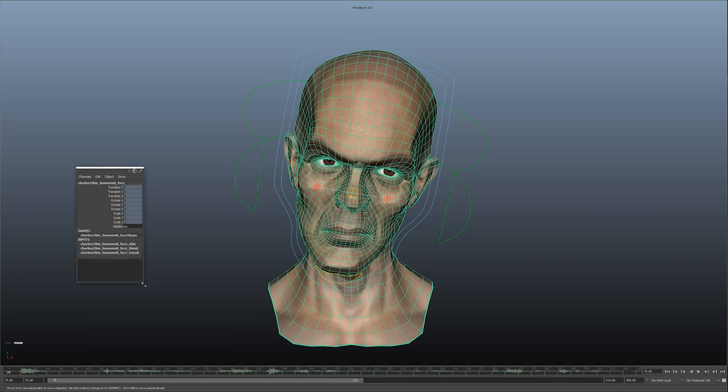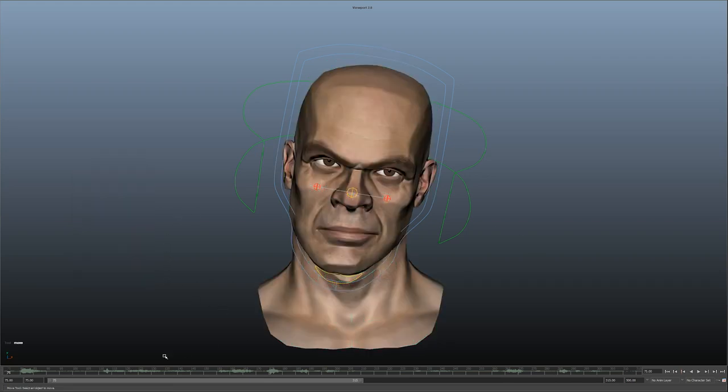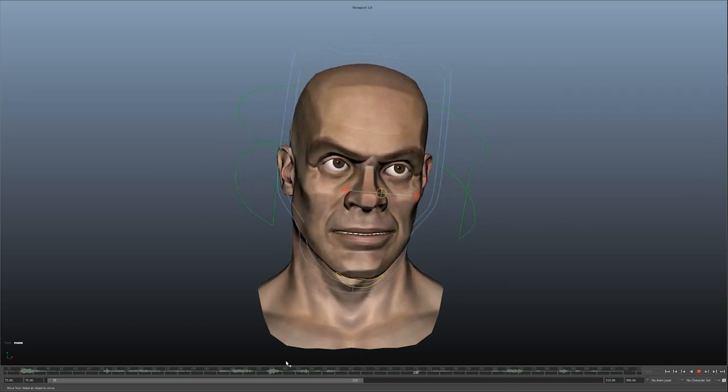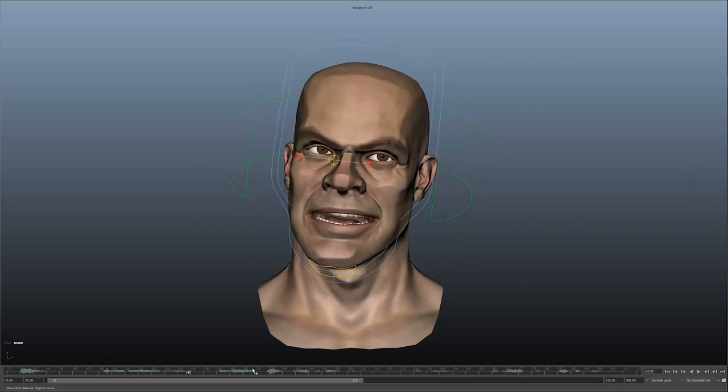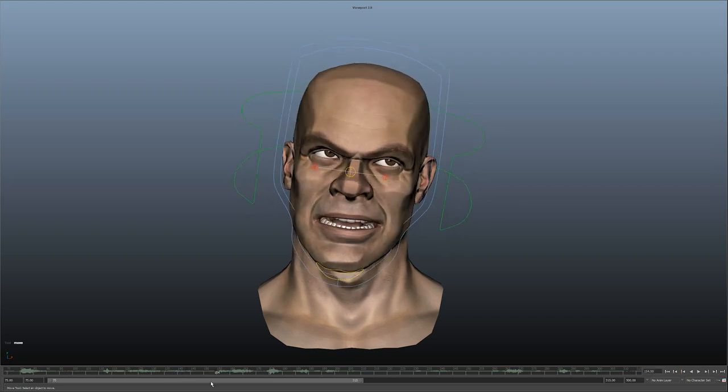Before I go on to rendering in Marmoset, I'll show you that I have two character heads linked on the same rig. So I can turn this one off and switch to Ray, the other character — everything works with each character because it's all using the same topology. It's a pretty powerful setup — I can use all my different character heads on the same rig. I'm looking forward to putting the rest of them on there. I'm going to go ahead and put the other guy into Marmoset, render him out, and we'll go from there.